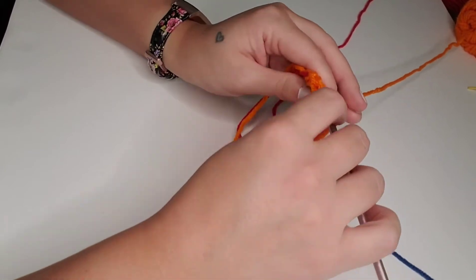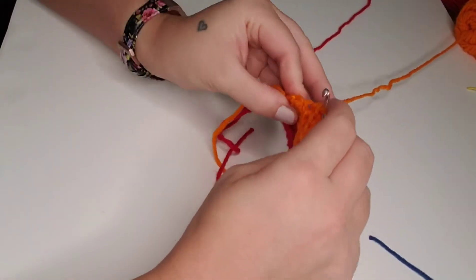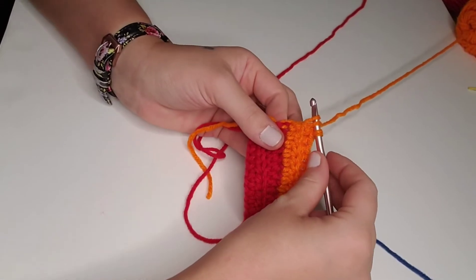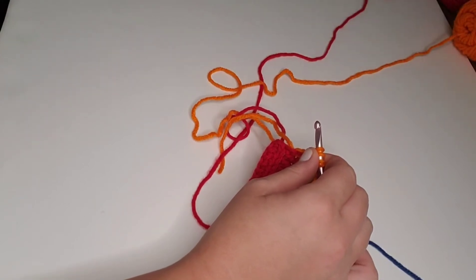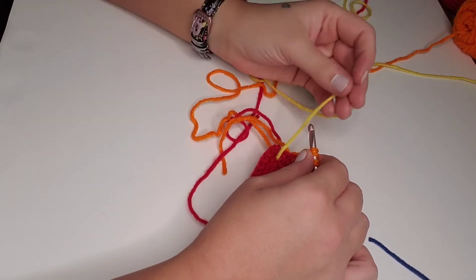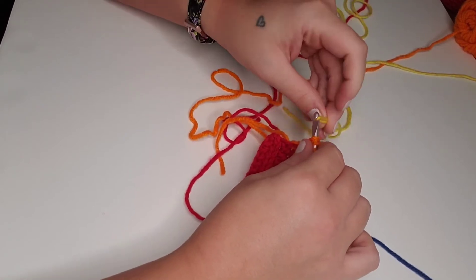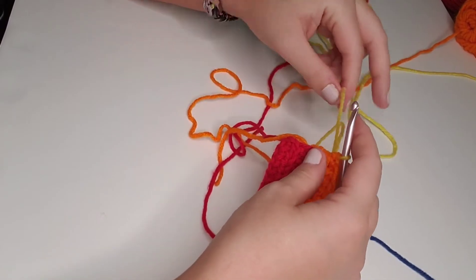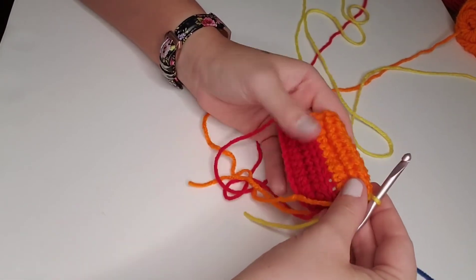At the end of orange, on that last stitch, we're going to switch to yellow. Here I have one stitch left. Yarn over, insert, and pull up a loop — we've got three loops on the hook — and we're going to pull through all three of those loops with yellow. We'll pull tight on both of those loose ends, and yellow becomes our working yarn. We're going to chain one and turn.